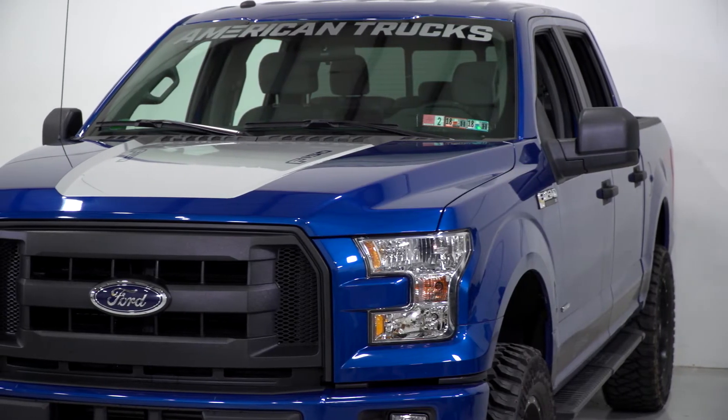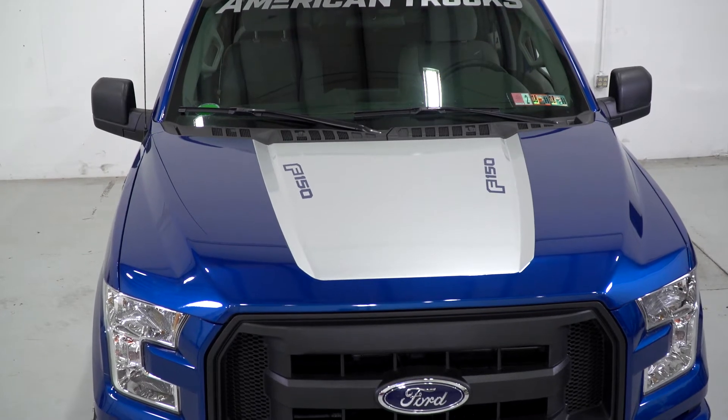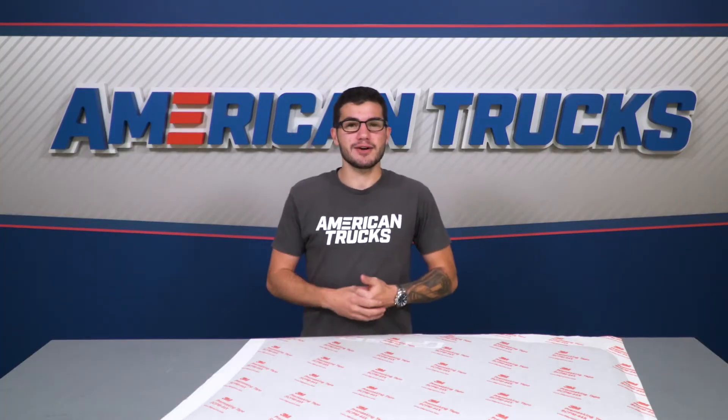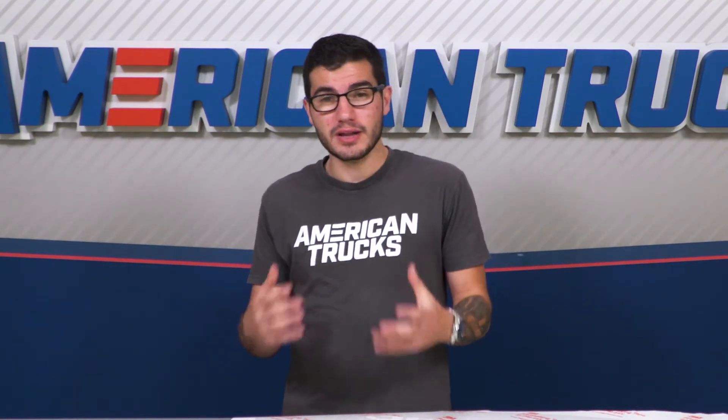To show a little truck pride, the F-150 logo was cut out on each side to show your factory color through, which I think is a very nice added touch. These are made right here in-house at American Trucks Graphics out of the highest quality 4-mil wrapping cast vinyl available on the market today.